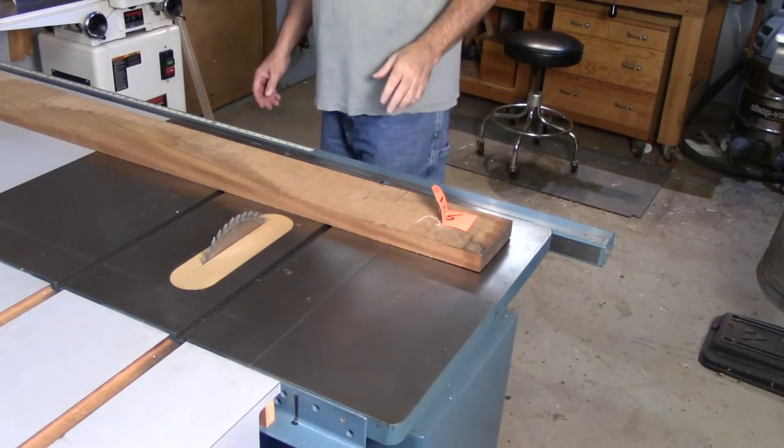So it made sense to keep the miter gauge on the left and the rip fence on the right. But it's the 21st century, folks — why not join this knucklehead and consider cutting on the right side of the blade?